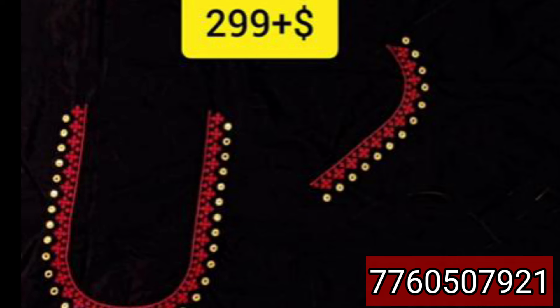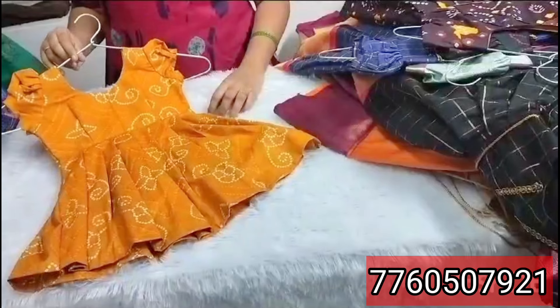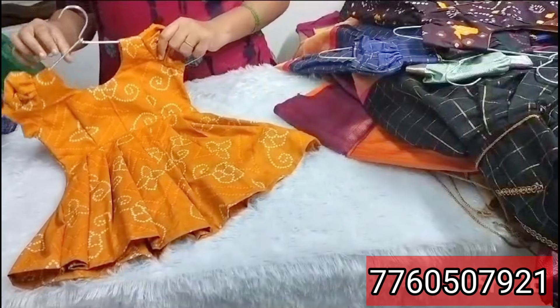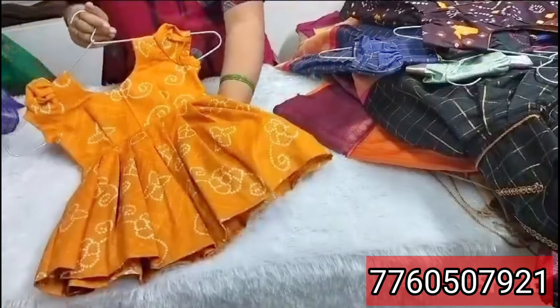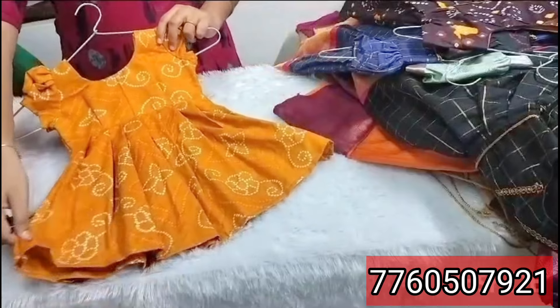We are going to customize the work blouses with handwork. We are going to show the kids collection in the description. We are going to customize the way to wear edge. We are going to show the sample in pure cotton. We are going to show the kids flock.